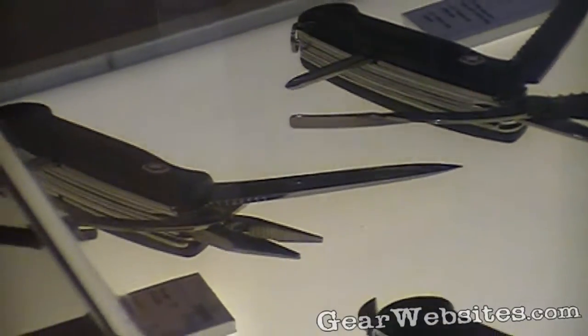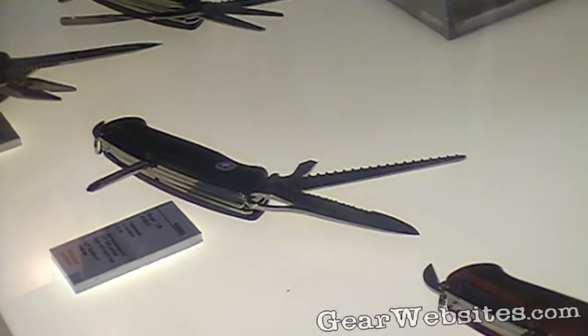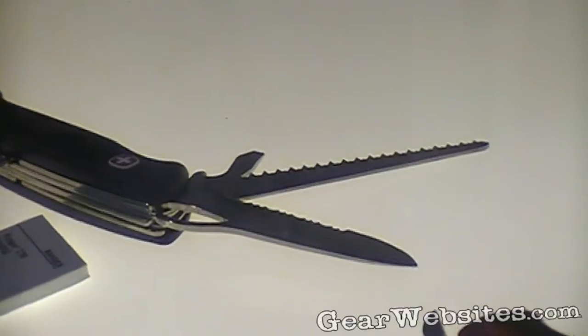The double cut wood saw is a four-inch saw. So you do a little bit more damage with something like that than you could with say an Evo Grip knife.